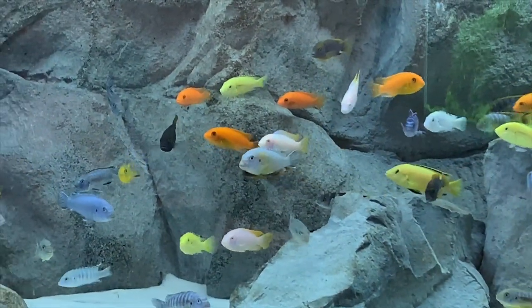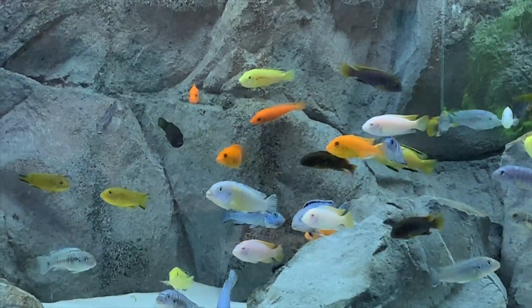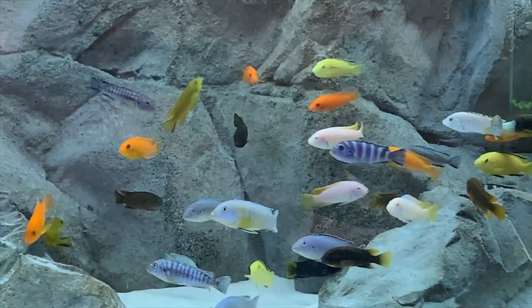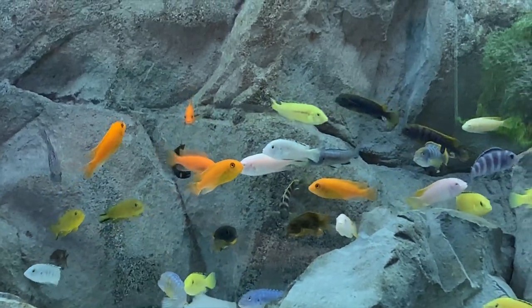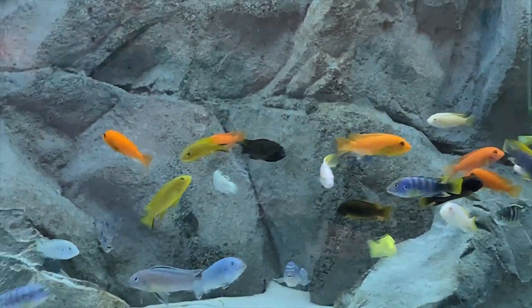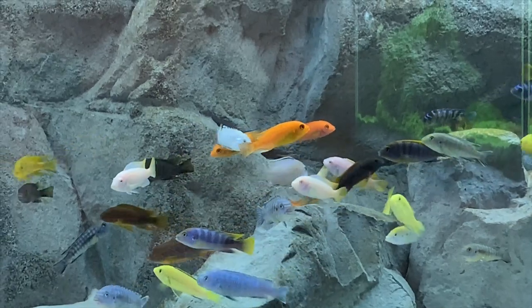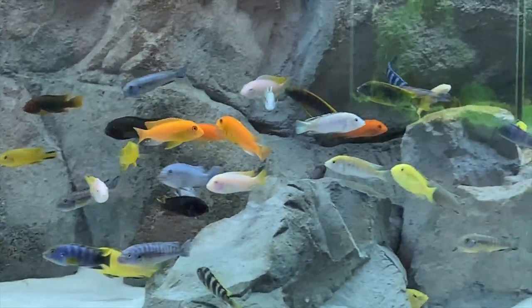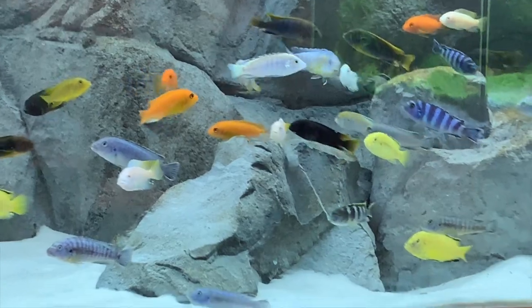I'm really happy with the way the fish turned out. Because of the size of my order, the shipping was not expensive at all and it was FedEx overnight. I placed the order and there were a few days before they actually shipped, which is a good thing when you're ordering fish because you want them to purge. They were each bagged one fish per bag and none of them died — no DOAs. That's a good thing, especially when you order close to 25 fish.